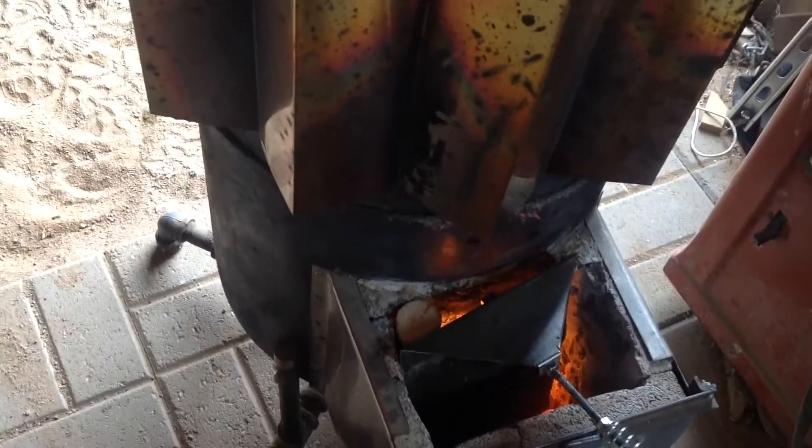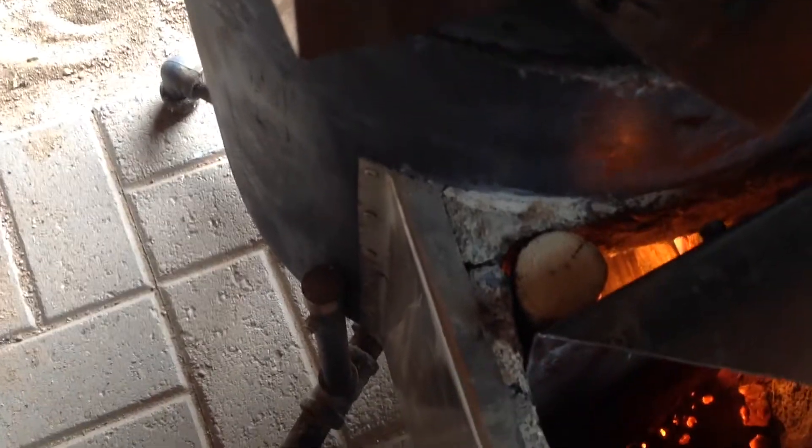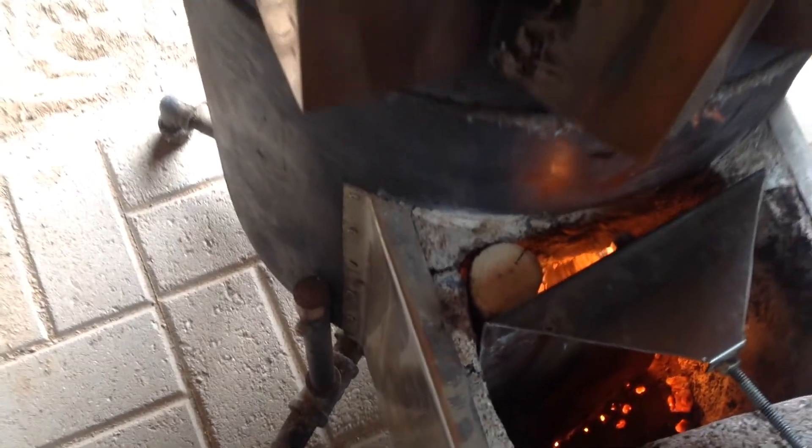It's getting too hot to hold my hand close to it. I'll let it burn down. I made this handy little device here to keep the wood pushed up in a little. Keep the air flowing good around. Helps quite a bit.